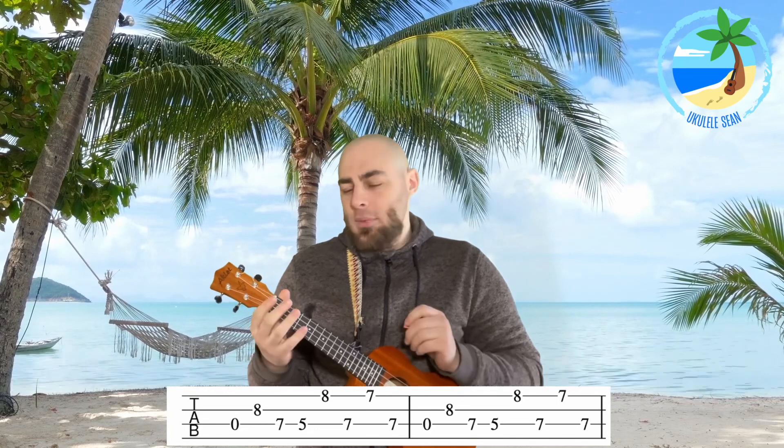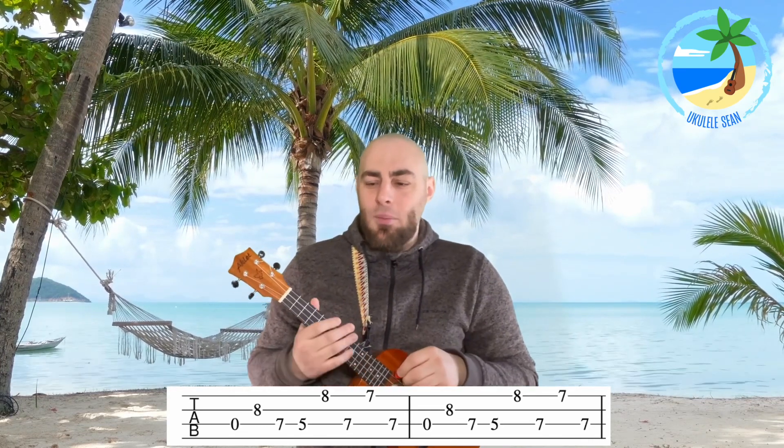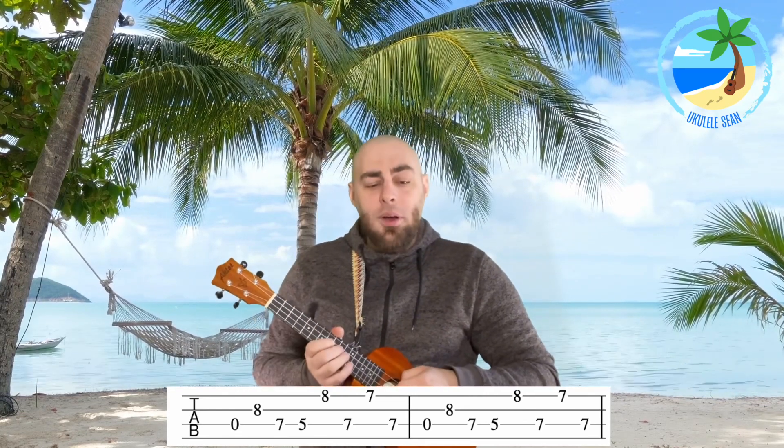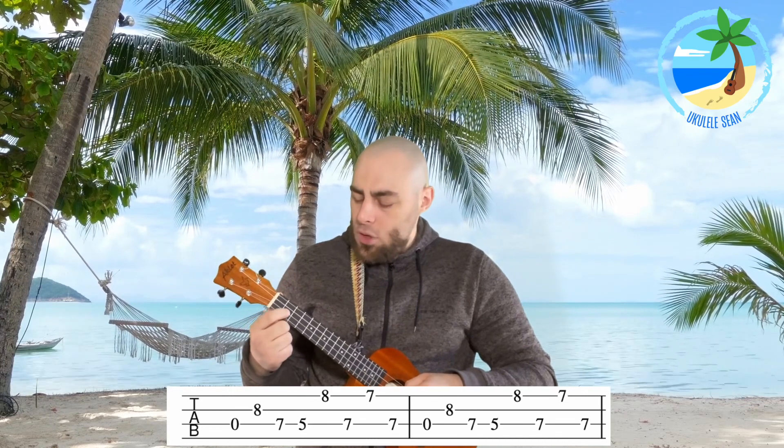To play section one, play an open on string three. If you're not sure what string three is, it's the third string up from the ground, and we're just going to play the string open — which means not pushing any of the frets down. At this point I am using a plectrum; you don't have to, but I like to use one for the rock style to make it a bit more authentic. Then we're going to play fret number eight on string two.